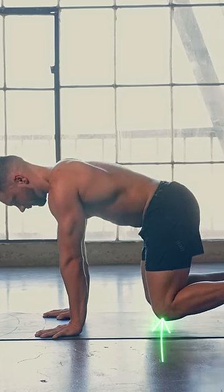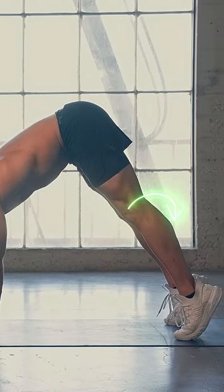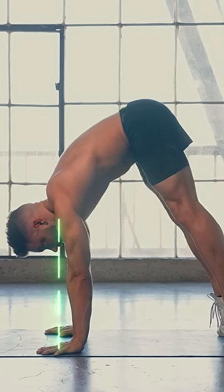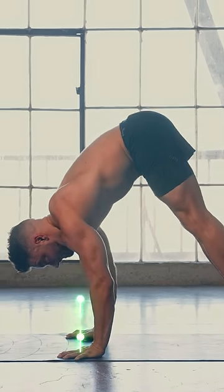Start on all fours and extend your legs. Now come up to your tippy toes and push your shoulders towards the front so they're on top of the center of your hands. Walk your feet a bit closer and finally push out tall from your shoulders.